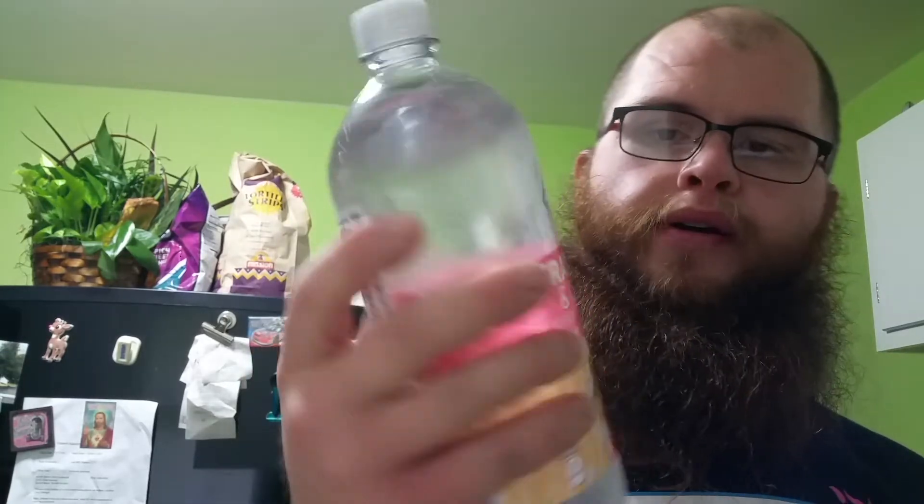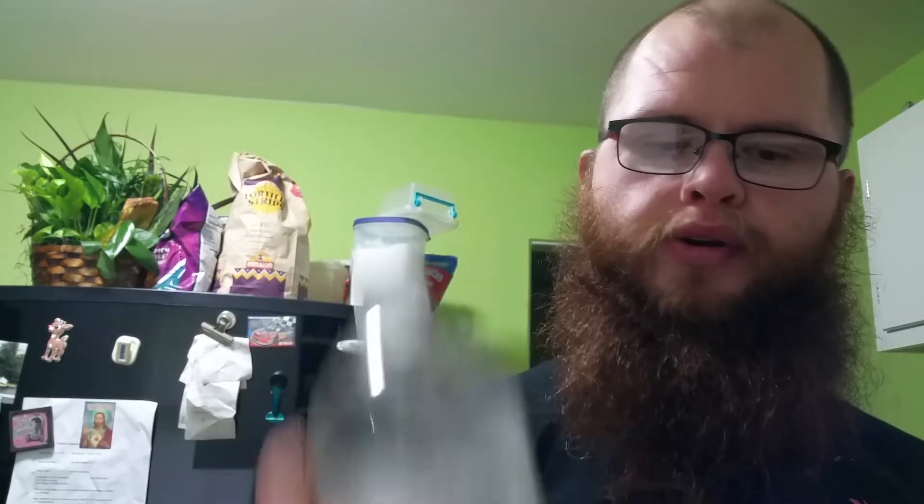Hey, what's up everybody, this is your buddy your pal Lenin Hawthorne and I'm here with the first of two taste tests that I'm going to do today. In this video you're going to see me do a review of Clear American Fuji Apple. In the next video you're going to see me do a review of Clear American Strawberry and Cream.